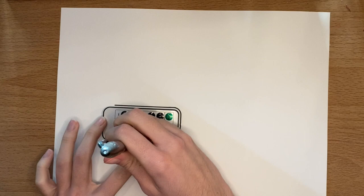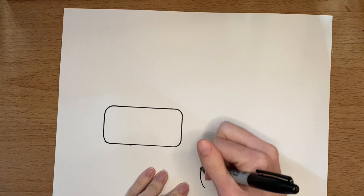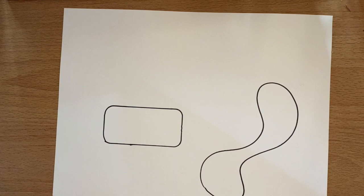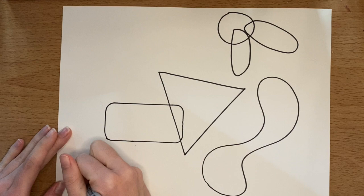You can trace things — it doesn't have to be something specific, like that's a remote for my lights that are behind me. Or you can make an organic shape, which is just something that's free-handed, not like a rectangle. You're going to add all of those shapes in all different places and have some of your shapes overlap each other so that they cross. You'll also want to make some shapes big while some shapes are small.